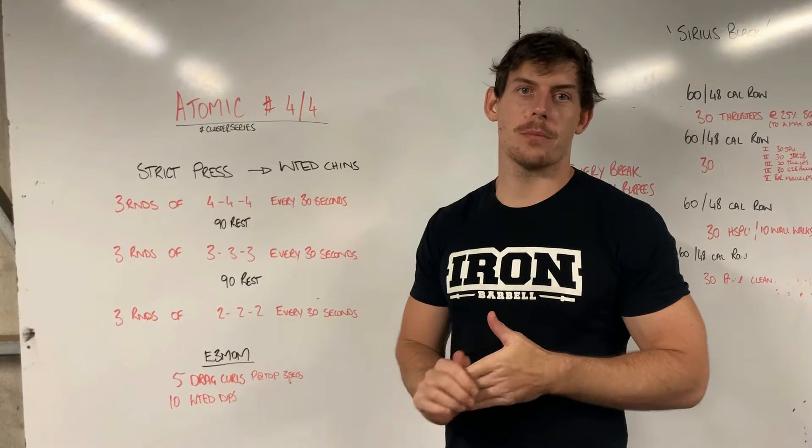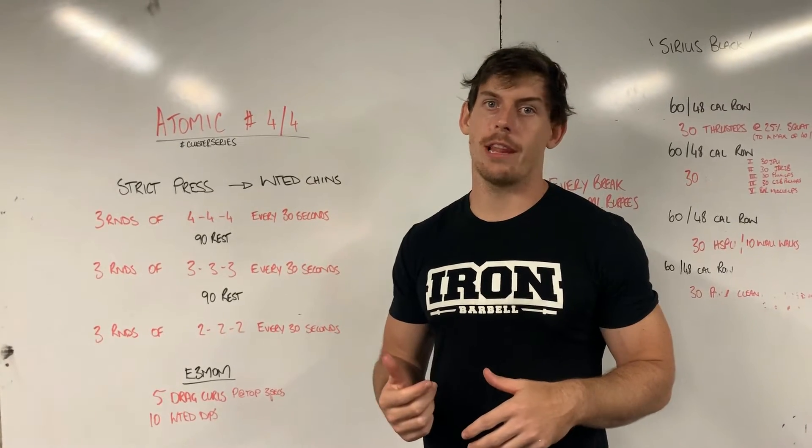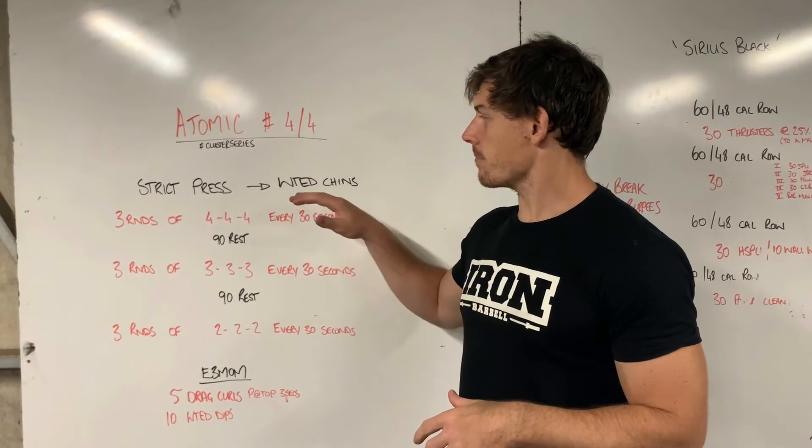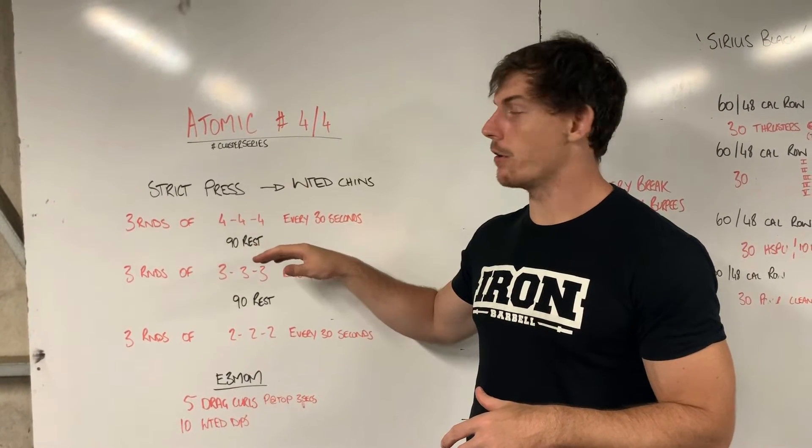Hey guys, welcome to the last of the atomic series. We're going to be working on our vertical press and pull, doing a lot more shoulder and lat work. We're going to be sticking to strict press, and this one's going to allow you guys to max out pretty heavy on your load.